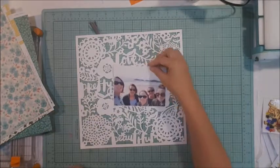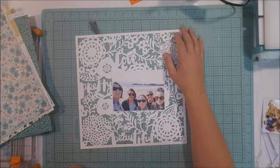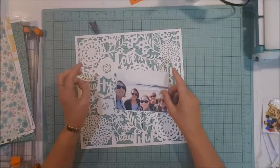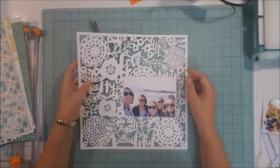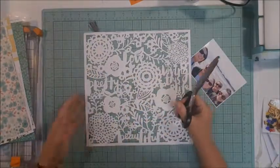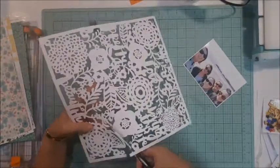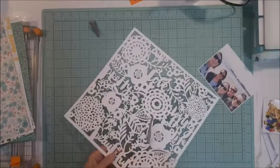I have to say it did scare me a little bit as I don't have a Silhouette or any type of machine that can do cut files. I very rarely use one, so I wasn't too sure how I was going to use it. I knew I would not be backing each floral individually, so I thought I would cut it down into more manageable pieces.